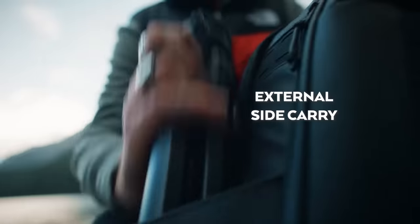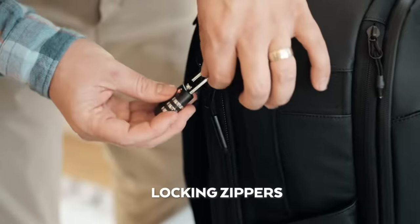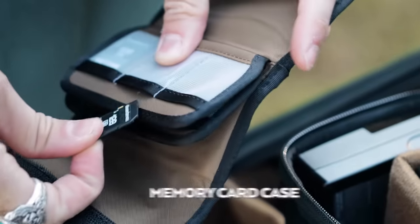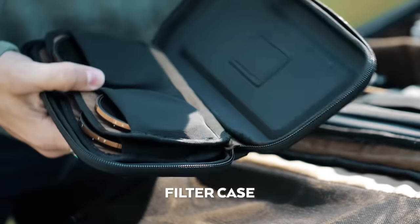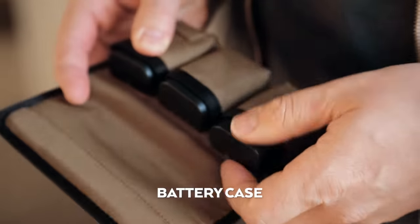The features go on and on. Additionally, we created four small accessories to help you organize your gear — SD cards, filters, and even your batteries to know when they're dead.